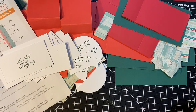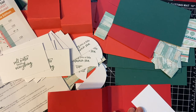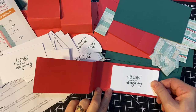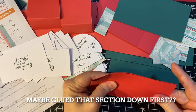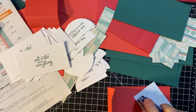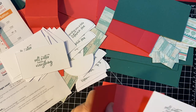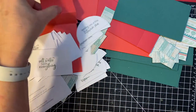Alright, we'll go ahead and start putting everything together. Let's put this in the inside of the card. That's how it's got to look.